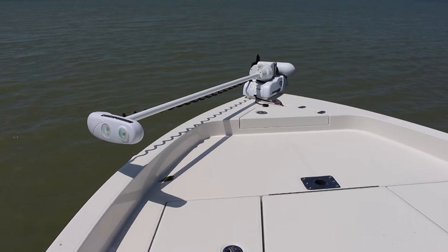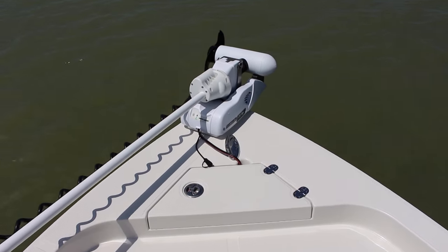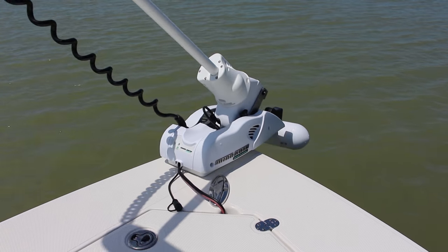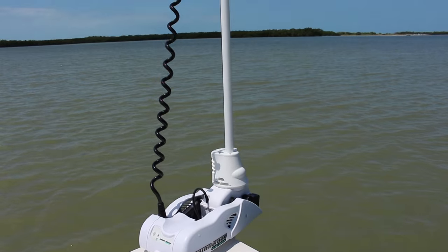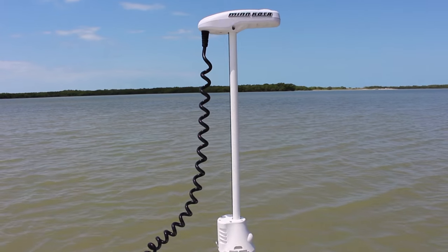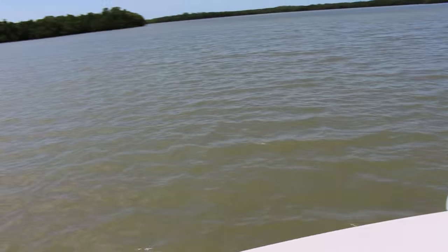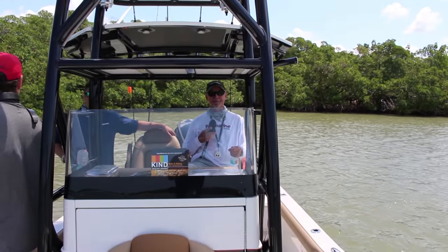What we've got here is a Minn Kota Riptide, and this is quite the machine. The captain sitting at the helm can press a button and make it go down. He can make it go left, make it go right, control the boat however he'd like, and all he's doing is pressing a little remote control. That's it.